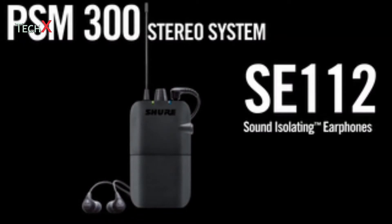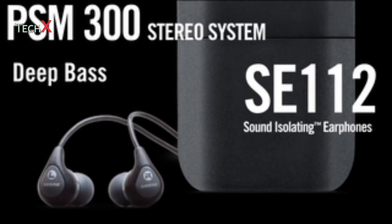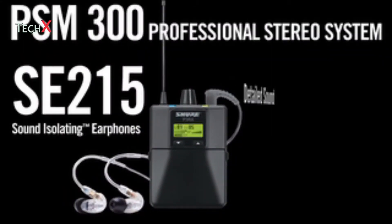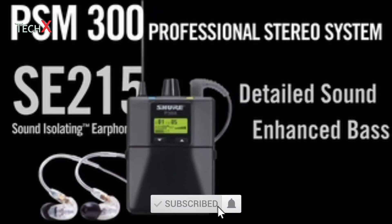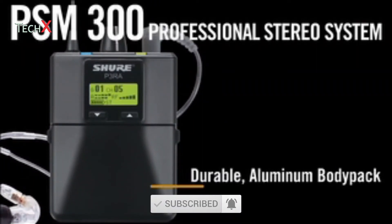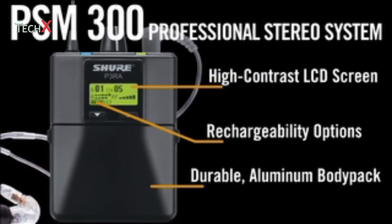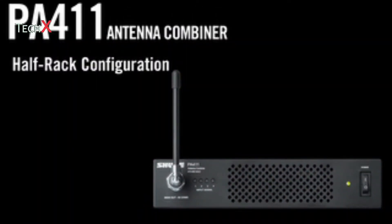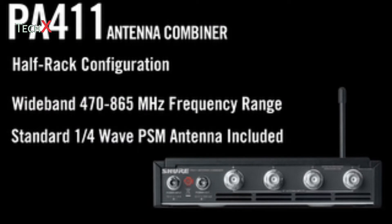The PSM-300 stereo system includes SE-112 sound-isolating earphones for great sound with deep bass and significant ambient noise reduction. The professional system is available with SE-215 sound-isolating earphones and includes a durable aluminum body pack receiver with a high-contrast LCD screen, advanced audio controls, and lithium-ion rechargeability options. A new half-rack PSM antenna combiner distributes DC power and RF signal for up to four PSM-300 transmitters.